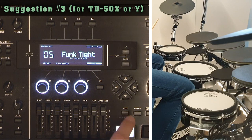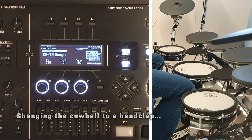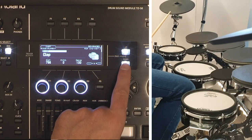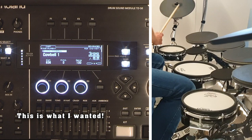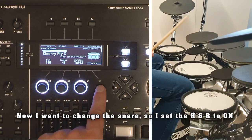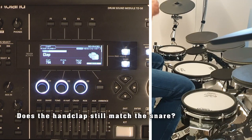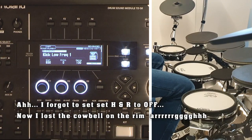When I edit a drum kit, I find myself switching the H and R (head and rim) option on and off quite frequently. For pad inputs with acoustic sounds like the snare or a crash cymbal, I usually want head and rim to stay connected. But when I play electronic music, I often disconnect head and rim in order to set two totally different sounds on the head and rim. When I'm editing two or more inputs to make sure they sound well together, I may forget to switch the H and R option on or off again. Sometimes the result is that I lose sounds that I have carefully programmed — that's annoying.